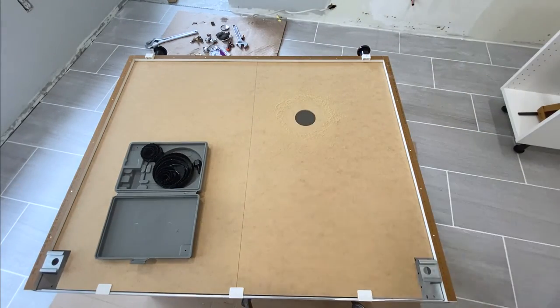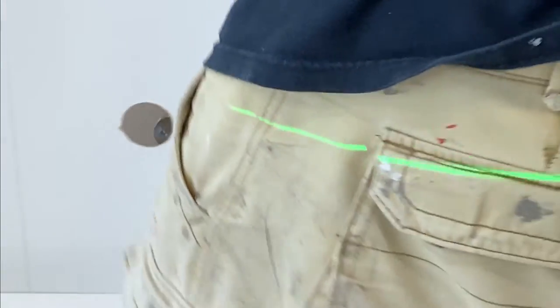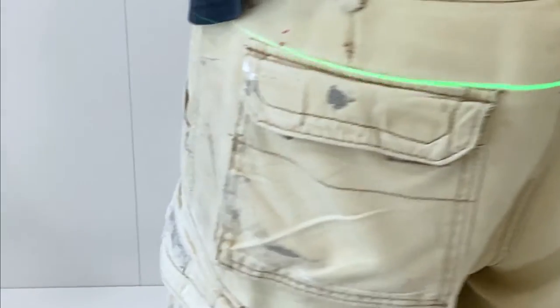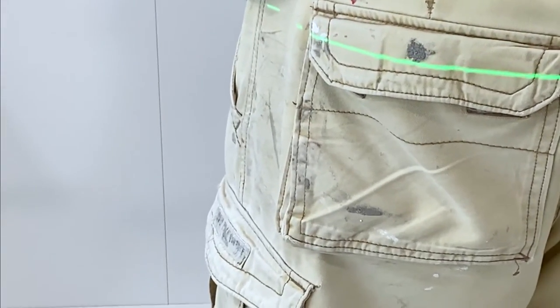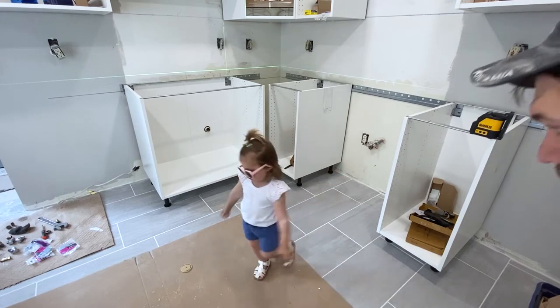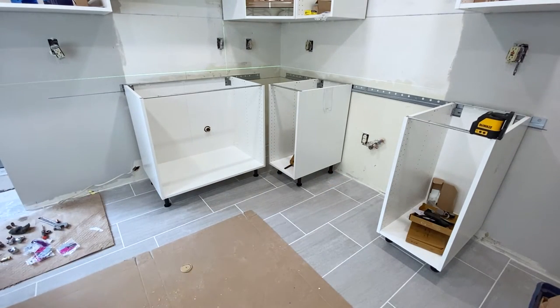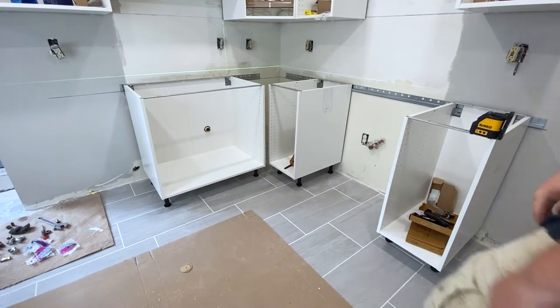Anytime you're using power tools, always let the tool do 99% of the work. As we were putting the cabinet against the wall to make sure the drain pipe holes line up, the baby boss stopped by to check on our progress — she is always a welcome distraction. After confirming everything was up to her standards, we moved on to marking out where to cut the rest of the holes for the water pipes.